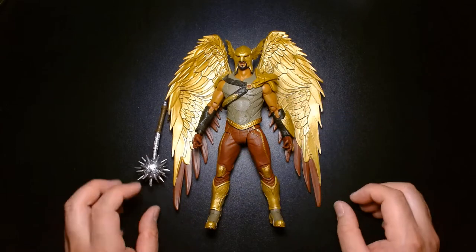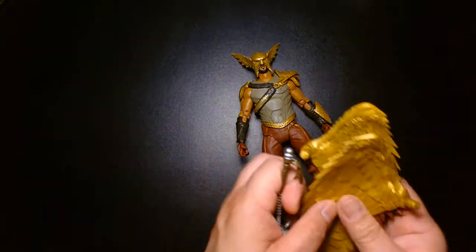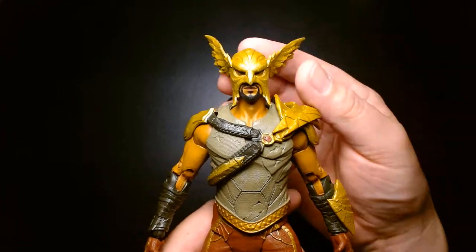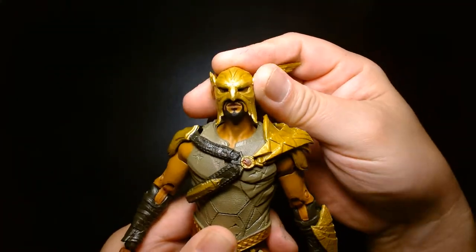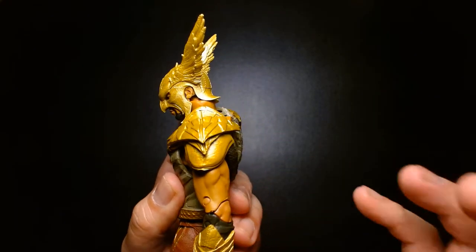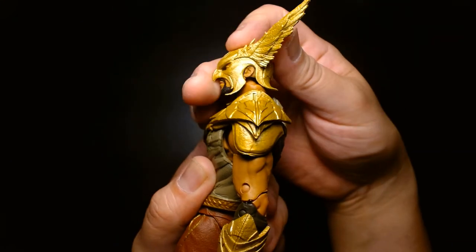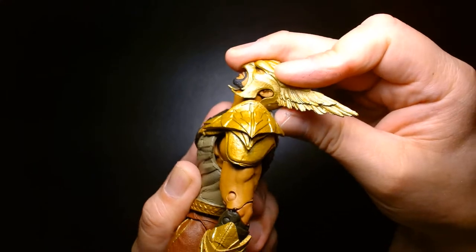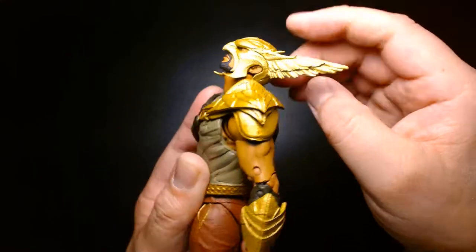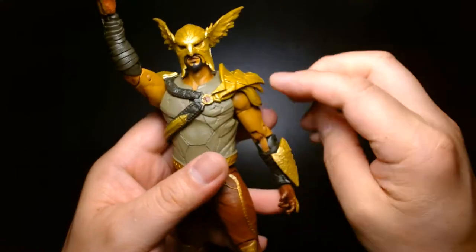So yeah, this looks great — excellent figure. Let's examine the articulation now. Hawkman's head rotates, and for me this is a key test: Hawkman's a flyer, so can you pose his head in flight mode? He looks down pretty far, and he looks up pretty decently — not as kicked back as some figures, but a lot better than most.